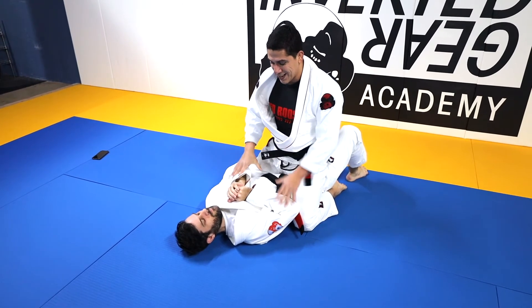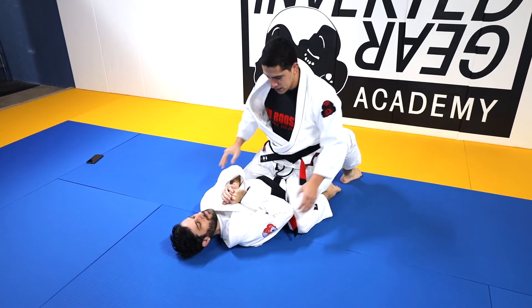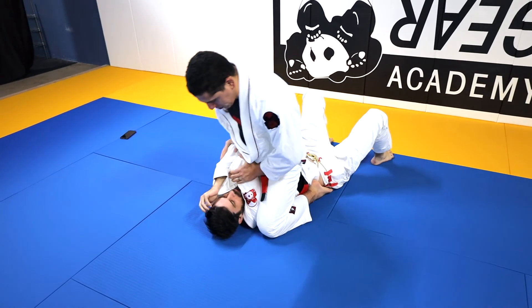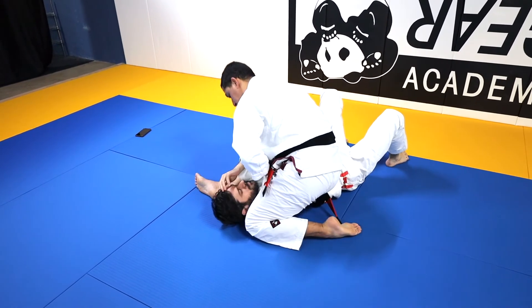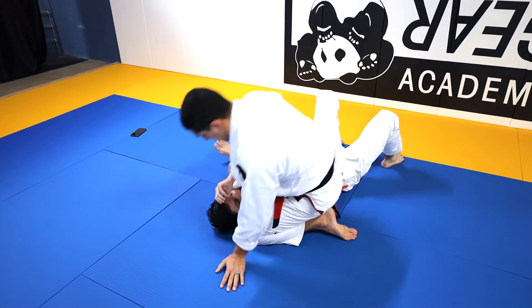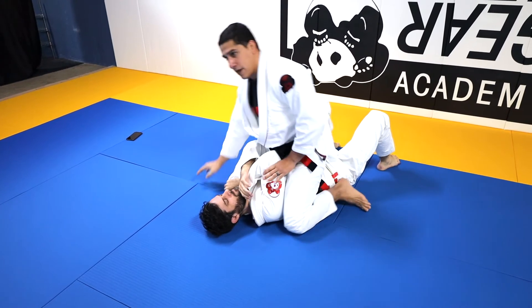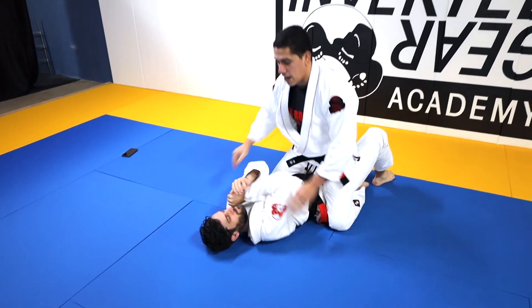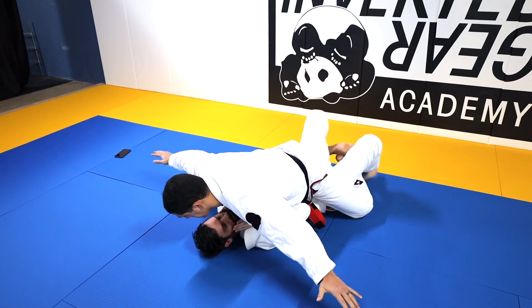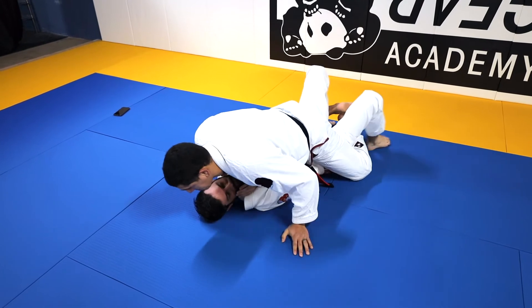Once I get through that part, now I don't want to stay down here. I want to start pushing his arms up and coming up to high mount, and then eventually S-mount if that's what I want to do. Or if I'm setting up a triangle, get to the triangle position. In mount, I either want to be low and sprawl — like hugging the airplane, big blanket situation — or I want to get to high mount.